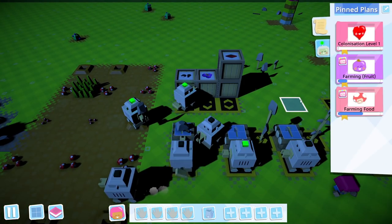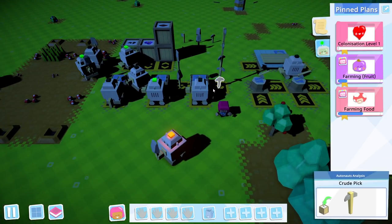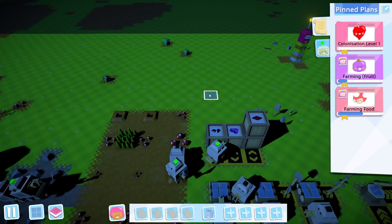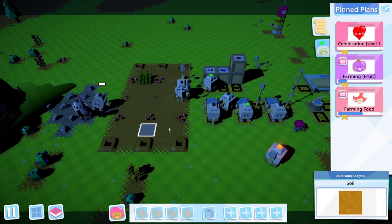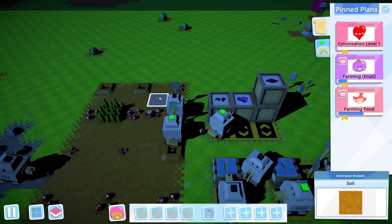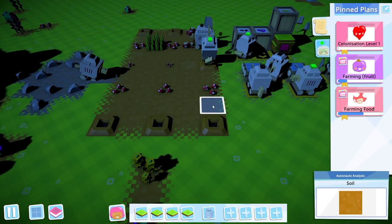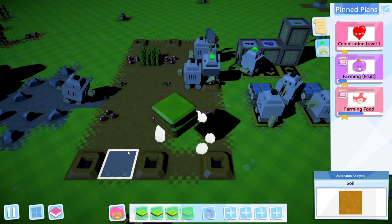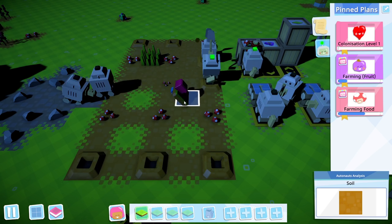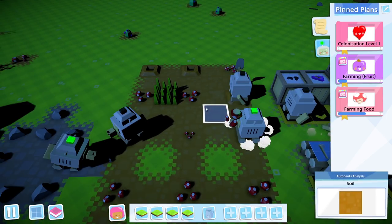And now, before we do anything else, we're going to work on a little fruit farm. This one is going to require a bit of manual work. We could set it up such that the robots would automatically dig out and then plant the berries, but that wouldn't be the best use of space. So whilst this is not strictly automated, it is better in a couple of ways. I'm going to plonk down a couple of little soil areas here as little markers.